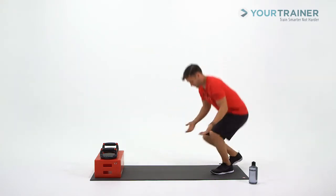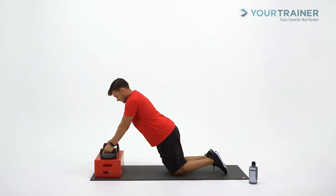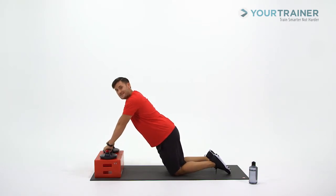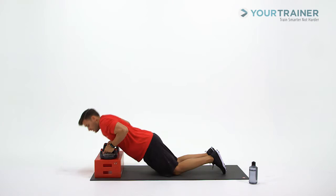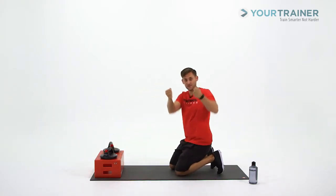To set this up, get down on the knees. Hands are going to be on the Perfect Push-Ups. Rotate your palms down to start in that up position. As you go down into your push-up, you're going to rotate your palms towards one another. Press up as you rotate back, so you're getting that 90-degree turn.